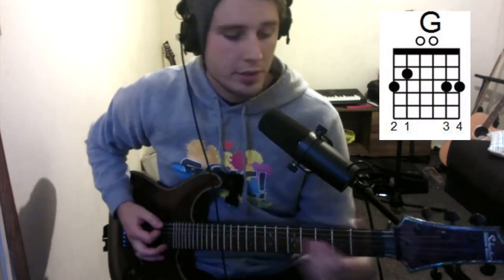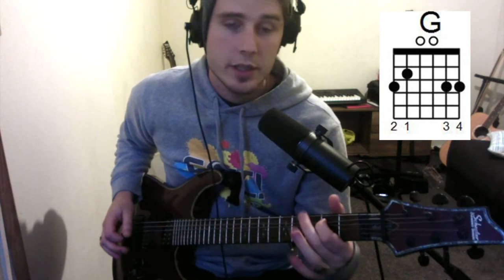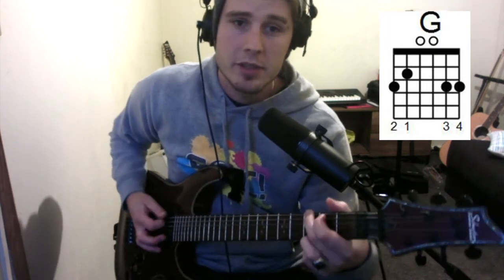Then we've got G. Take your second finger and put it on the third fret of low E, your first finger on the second fret of A, and your third finger on the third fret of high E. The chord chart also has the third fret of B — that's an optional way of playing G — but just using three fingers is fine.